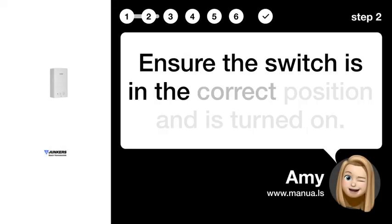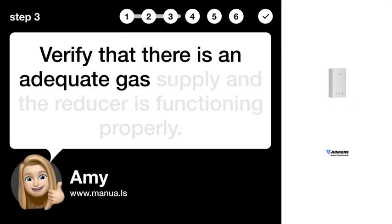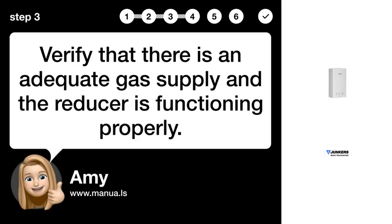Step 2: Turn on switch. Ensure the switch is in the correct position and is turned on. Step 3: Verify gas supply. Verify that there is an adequate gas supply and the reducer is functioning properly.